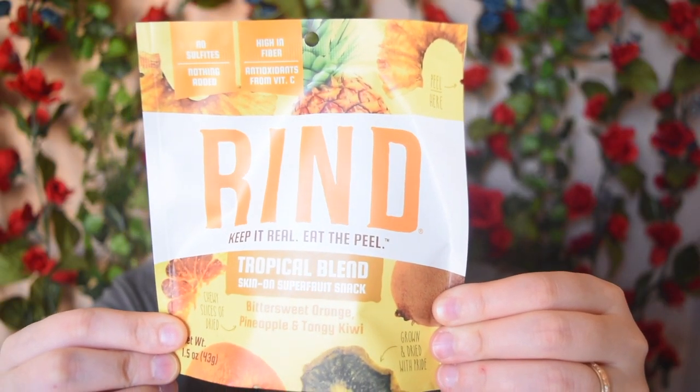I saw this and had to pick it up. This is Rind Tropical Blend Superfood Snack, and the flavors are bittersweet orange, pineapple, and tangy kiwi. I used to eat kiwis all the time as a child. It's kosher, non-GMO, gluten-free, and sun-dried — no sulfites, nothing added, and it's high in fiber. I have had Rind before from an earlier Vegan Cuts box and the texture was really, really enjoyable. I will definitely enjoy this, especially because it's got kiwi.